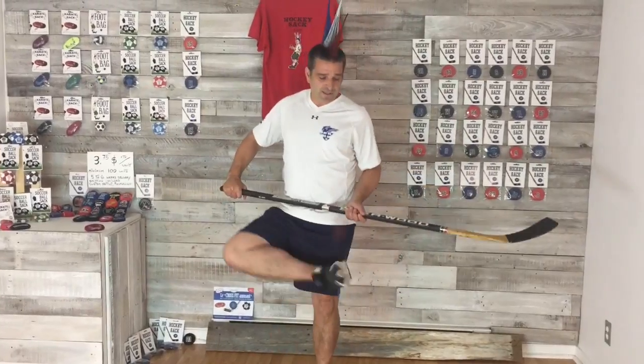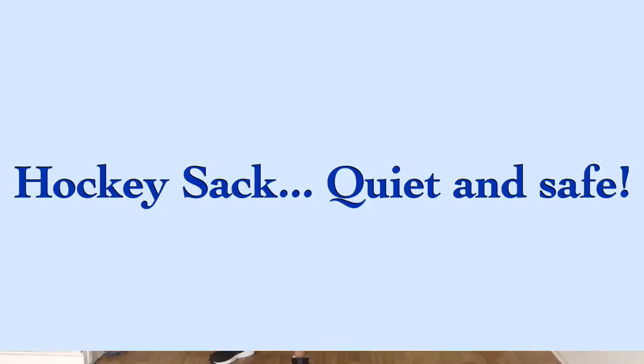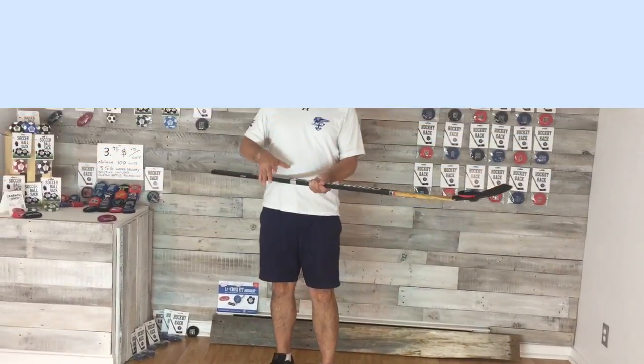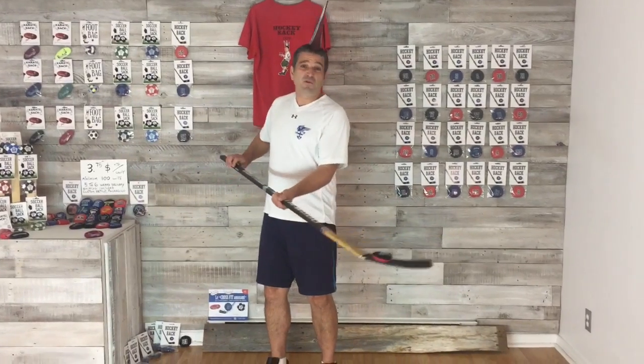And you can also kick it. We can say no broken TV, no noise. It's definitely something fun to play with. You've got hours of practice, wrist reinforcement, coordination — play alone or with friends.